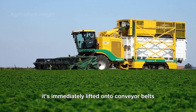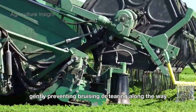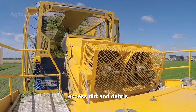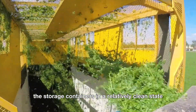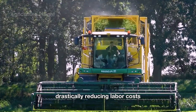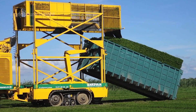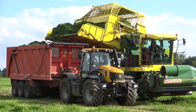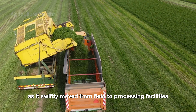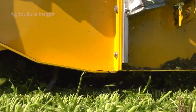As the parsley is cut, it's immediately lifted onto conveyor belts integrated into the machine. The conveyor belts are engineered to handle the delicate parsley leaves gently, preventing bruising or tearing. Along the way, the machines are equipped with systems to shake off excess dirt and debris, ensuring that the parsley reaches the storage containers in a relatively clean state. Modern harvesting machines can cover vast areas in a short amount of time, drastically reducing labor costs and increasing efficiency. They're often paired with transport vehicles that collect the parsley directly from the machines, allowing for continuous operation without interruptions. This seamless integration of machinery not only boosts productivity, but also ensures that the parsley maintains its freshness as it's swiftly moved from field to processing facilities.